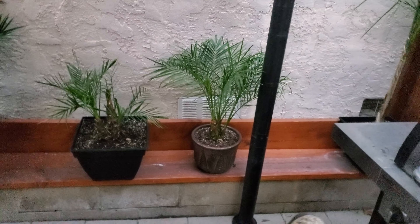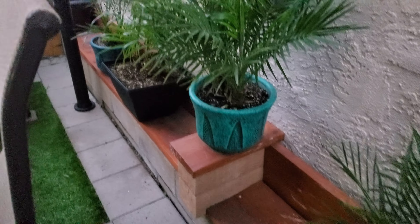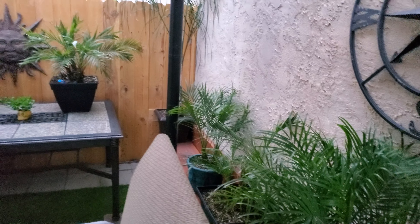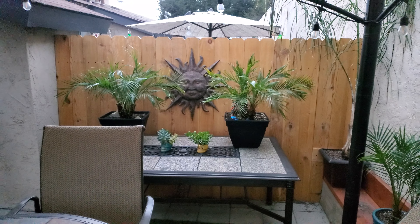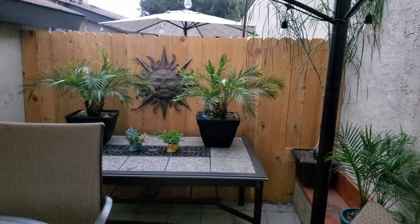Then I put a little armrest there, put a plant on it, and put a little table. My mom bought the sun decoration for me — it came out pretty cool on that.